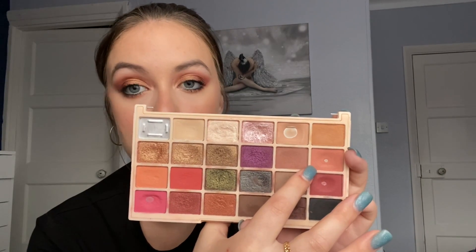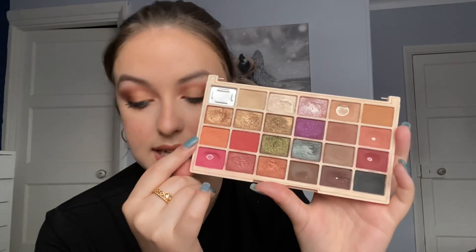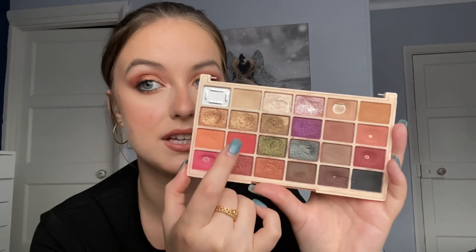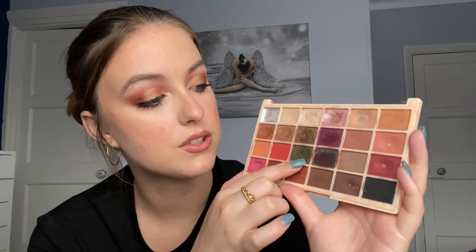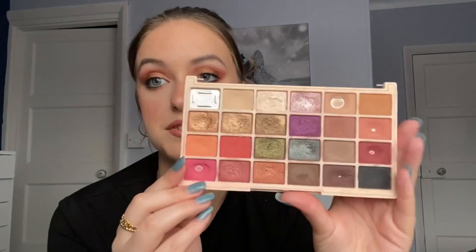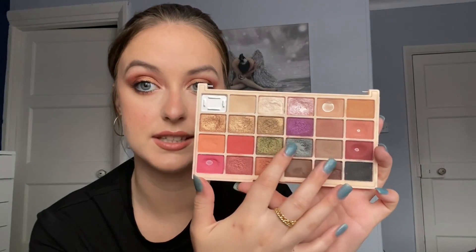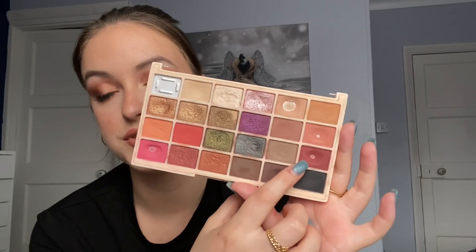Peaches already has a pan on it and I really like it. Cloudberry is another one I could see myself hitting pan on pretty easily. Pumpkin is a bit more red-orange toned but I think it'll be really nice for summer. Pine Tree is a green shade I really like — it's really unique. Petrol has hard pan on it but I haven't found a way I like using this shade yet, so it might be one I leave behind. Pug is a beautiful cool-toned brown transition and crease shade — I'll definitely be able to hit pan on that one.